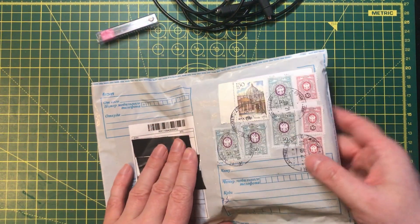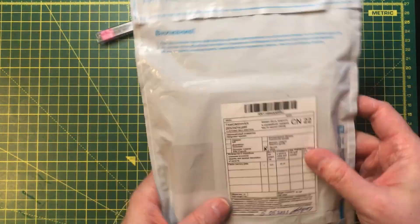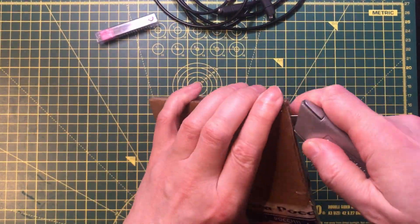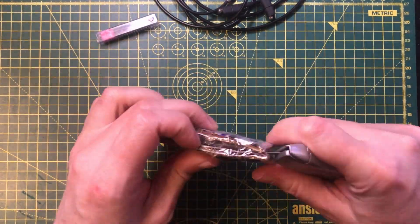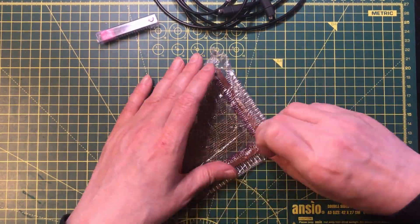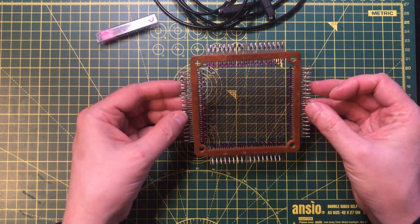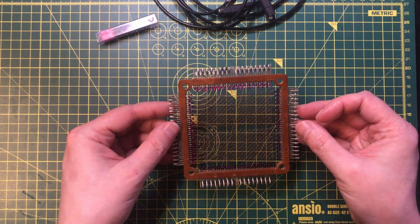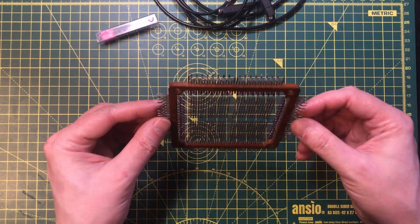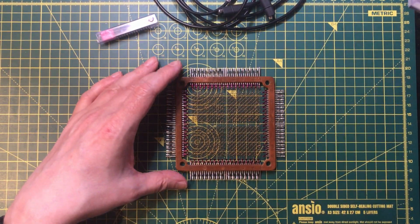This parcel has come all the way from somewhere in Russia I think, and I've been looking forward to getting this. It says 'Ferrite Memory Plate.' Some people will recognise this as a piece of magnetic core memory — I've been wanting to get hold of a piece of this for a long time. Let's get the microscope out and take a look.